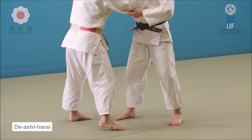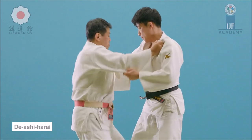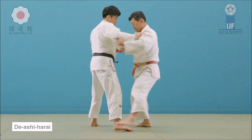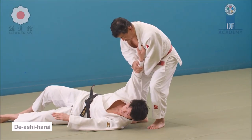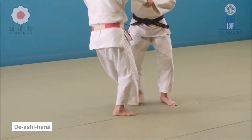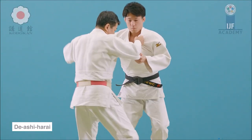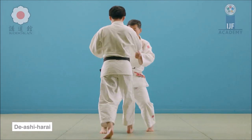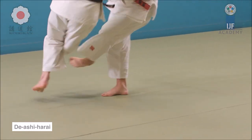For ashi harai, or advancing foot sweep, you can do it from the side: the leg that's stepping forward, you use the sleeve to push their ribs and push them in the direction of the throw, putting them off balance so the sweep becomes much easier. The variation seen in sumo is a specific form of deashi harai — as they are pushed forward via their belt, you sweep the back of the ankle with your leg, either the bottom part of the foot or the front part of the ankle, kind of like a reaping tool in gardening. You continue their forward movement.